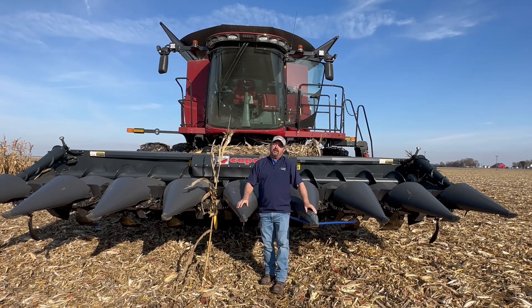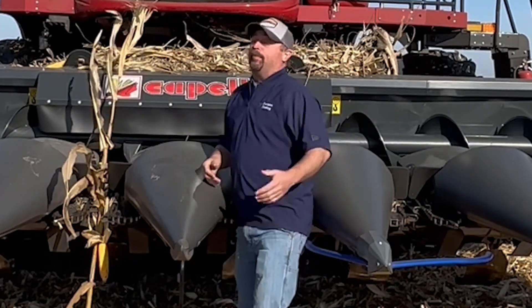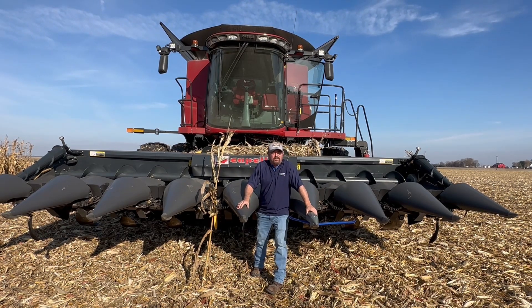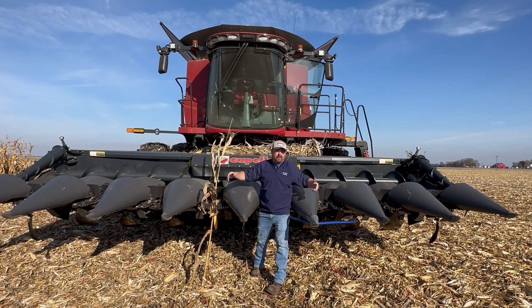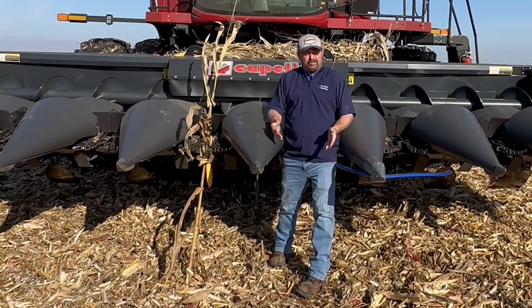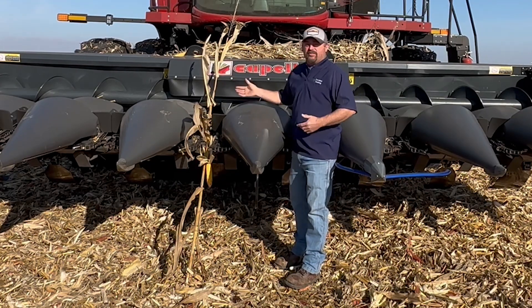The last thing I'd like to take the blinders off and start measuring is yield — and you may say, Jason, you've got a yield monitor on the combine. Yes, I do — I've got Yield Sense from Precision Planting — but it's giving me yield across the whole corn head, one number. This is an eight-row, 20-foot corn head, and corn heads are definitely not getting smaller; they're going to 12 row, 16 row, and bigger. Yield is just one average across the whole head. Can you imagine your 2020 monitor only giving you one average number across the whole planter? You'd say that's not acceptable — so why is the corn head any different?